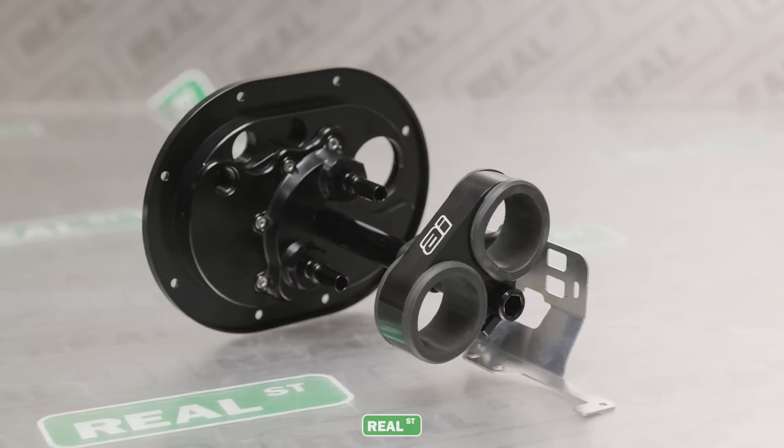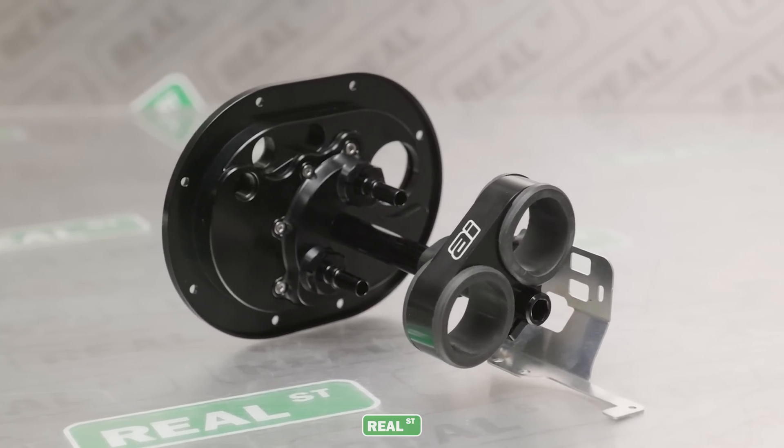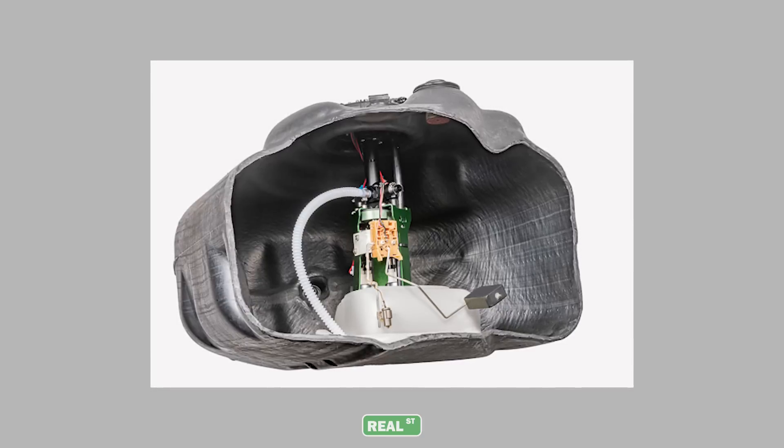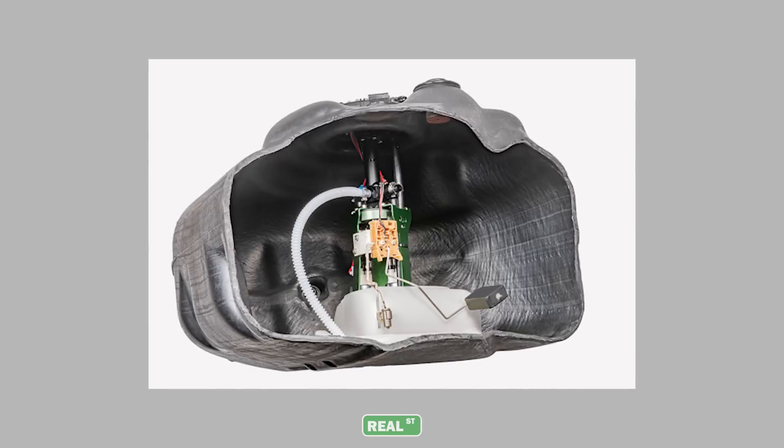If you're at the point on your build where you're going to use two or three fuel pumps, there's good aftermarket support for a lot of vehicles where you can buy a fuel pump hanger that will house two or three fuel pumps. Those pumps are going to be mounted, plumbed, and wired in a safe manner. However, this could create some other problems depending on the fuel tank.